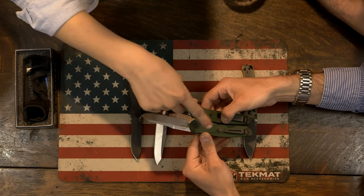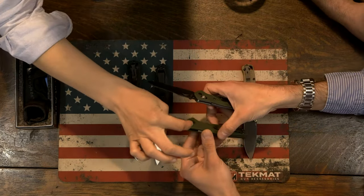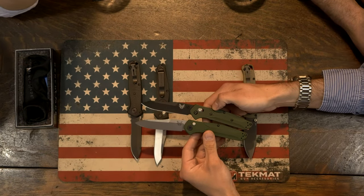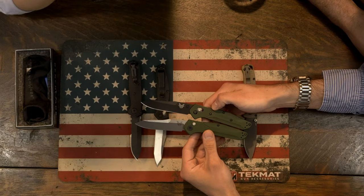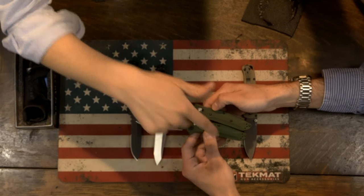They got rid of a pin — this pin right here. Because the handle screws, if you flip it, it's all solid. I would like to know, because there's the Axis lock and there's not really an Axis lock to hold into it.